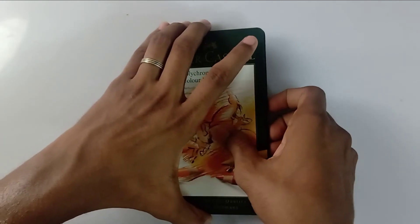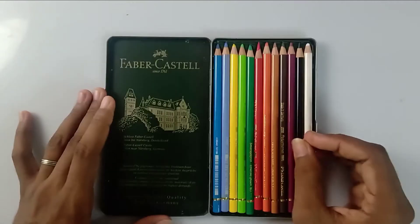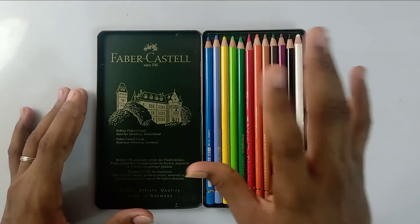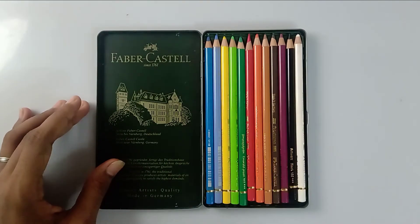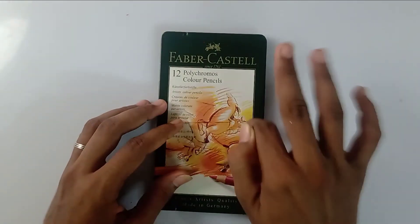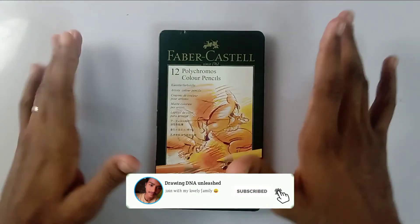It's going to give you a very good experience and very good learning on color pencils. That's the video friends, hope you liked it. I love these color pencils a lot. Thank you so much for watching — see you in the next video. If you are new to the channel, I'd love to have you subscribe and turn on the post notifications. Thank you so much, bye!